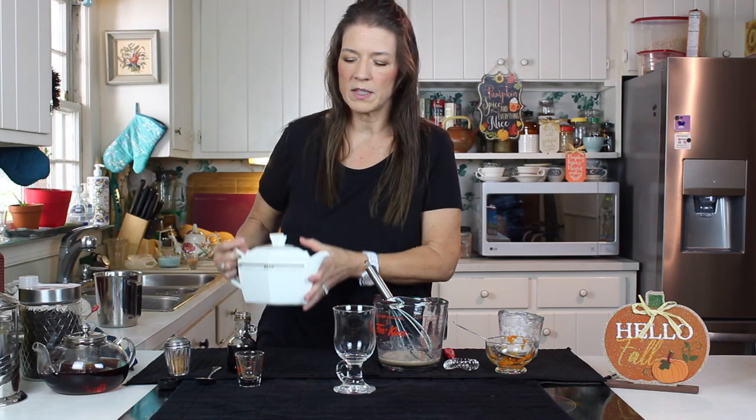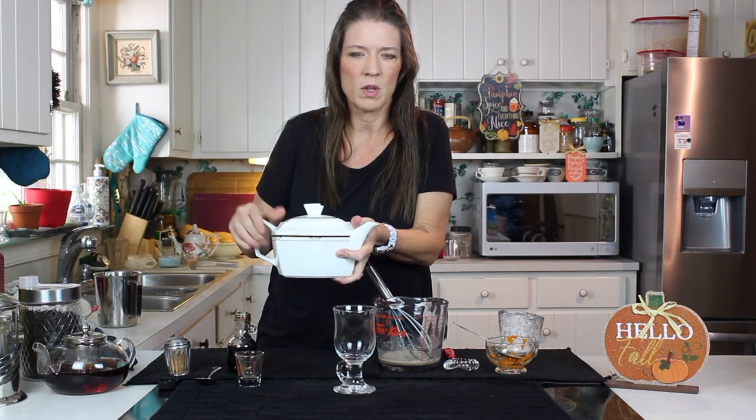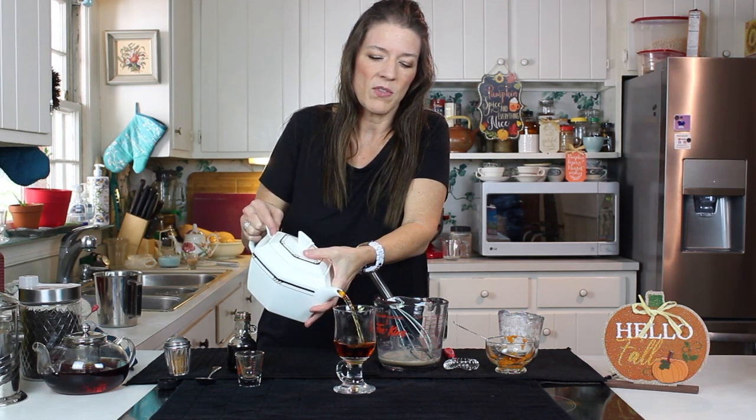For this particular kind of tea latte, you want to use a black tea or something that doesn't have a lot of flavor on its own — just the tea flavor. For this one I'm using Binatona Canada.